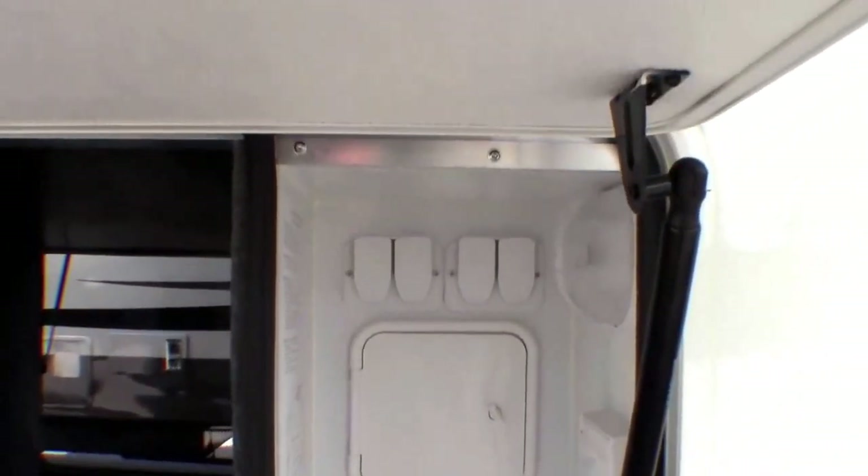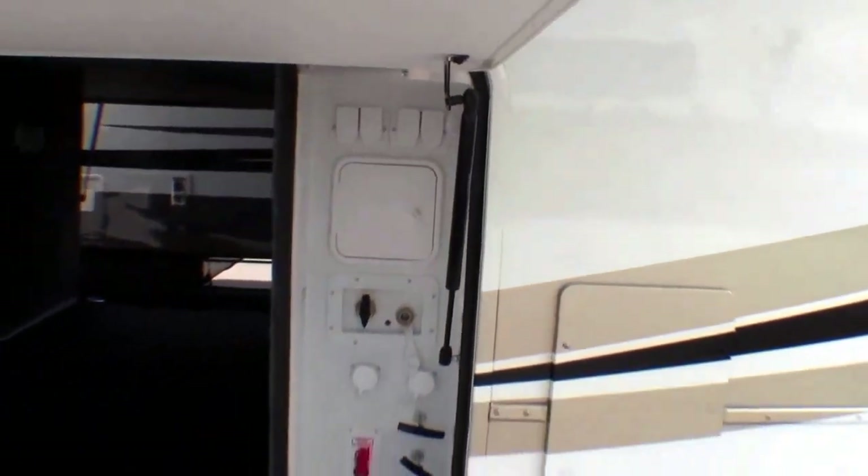All your controls are outside, your outside shower. I'm just going to stop in here for a second so you can see the rubber floor with tie downs. You can see the bottom of that laminated floor — the aluminum.